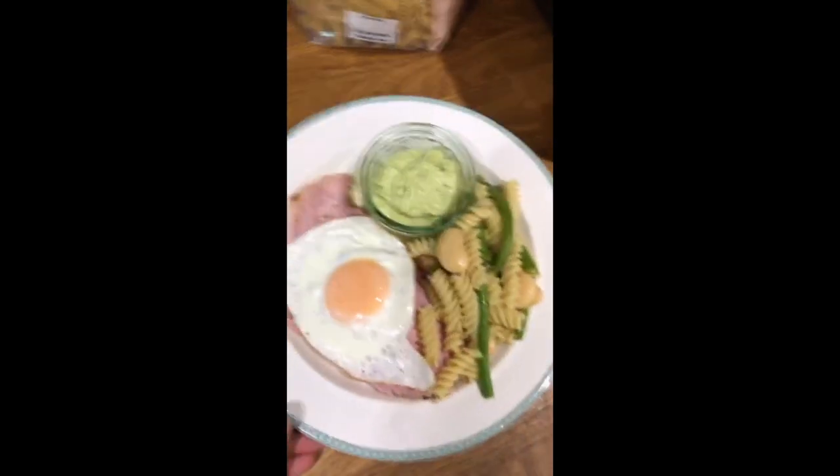The ingredients we had: pasta, runner beans, butter beans, boiled ham — I actually got gammon and I've made it into ham — eggs, avocado, and sour cream. Tesco's didn't have any runner beans, believe it or not. I know Amanda White, the lady who suggested it, is going to say she had some and could have given them to me. But hey ho, I've used green beans instead — those are the only two substitutes. Let me show you what I've made.